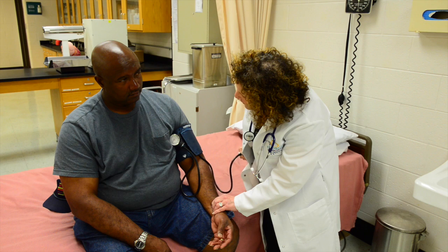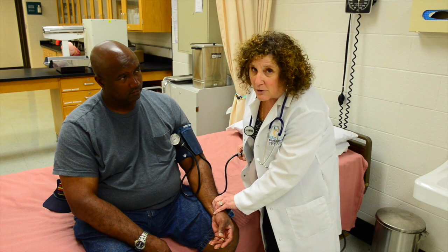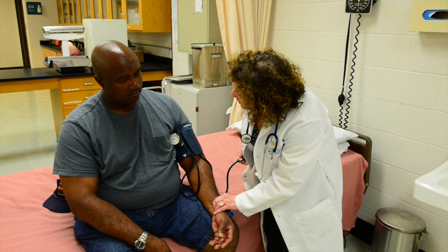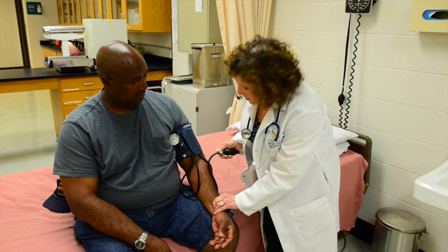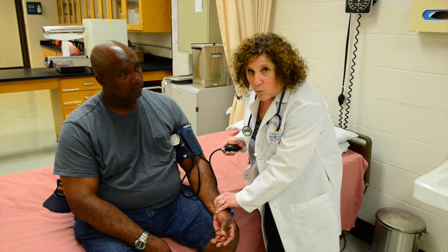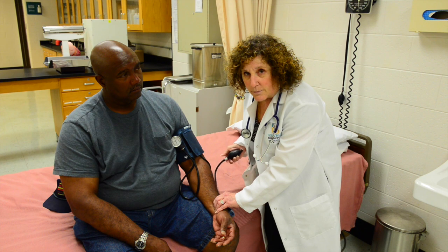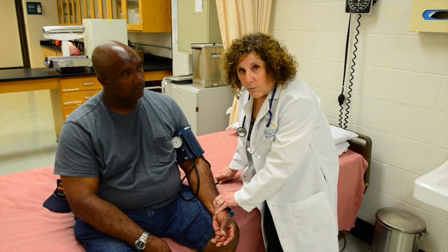I no longer feel his pulse, so I'm going to inflate it 30 mm of mercury higher. Now I'm going to slowly release the bulb, and when I start to feel his pulse again, that is what is called palpatory systolic pressure. You need that in order to take a proper blood pressure.